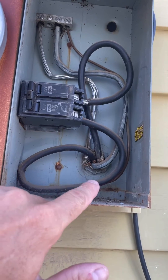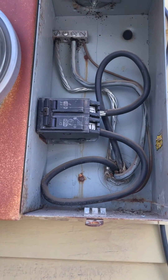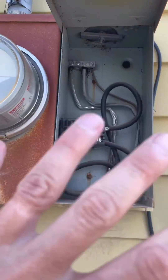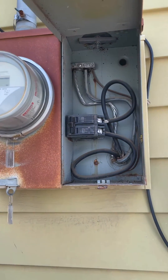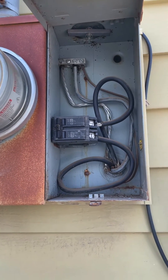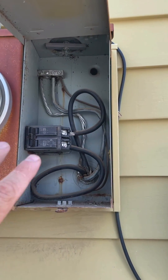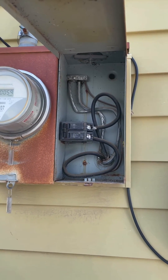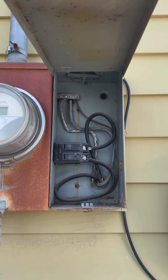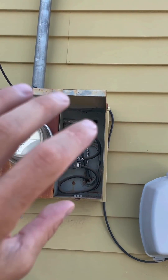Over here you have a feeder — this SER cable with all those cables coming in other than the grounding electrode — and that goes into a panel on the inside of the house. That's called a feeder and that'll be in article 215. Branch circuits are not shown out here at this service, though some services might have them. They go from the last overcurrent protection device to the loads in your house — from your panel to a light switch and a light, or to an outlet or receptacle. Those are branch circuits and they're covered in article 210.